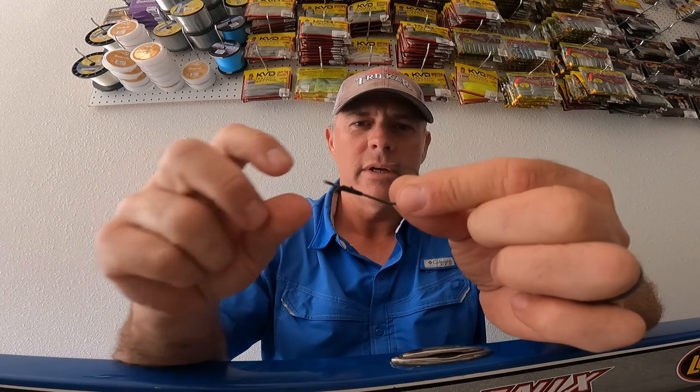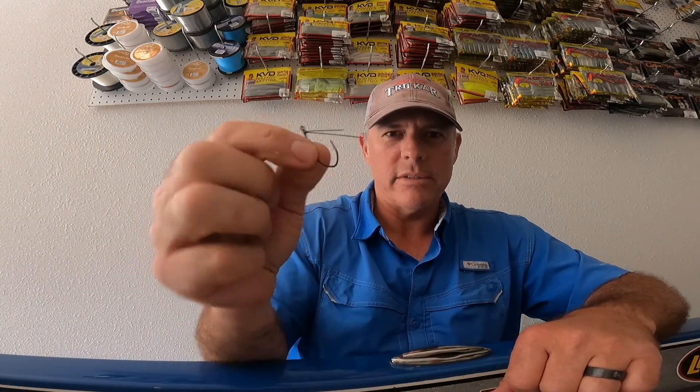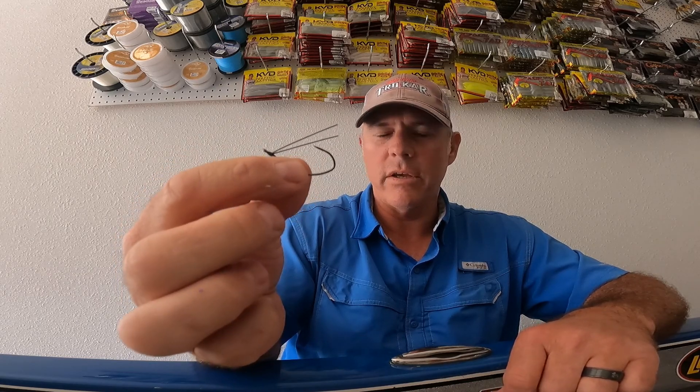To sum it all up — we got the TK-130 flipping hook, extra strong, with that keeper on there to keep your bait in place. You're gonna catch more fish period with this hook. The weedless finesse hook for your wacky rigging — this is a perfect hook for your Senko, weightless Senko, wacky rigs, and it will get you through the cover.